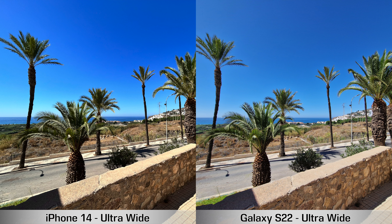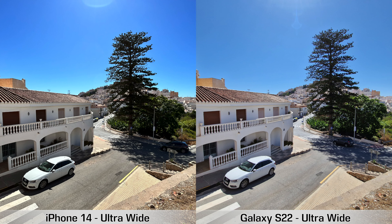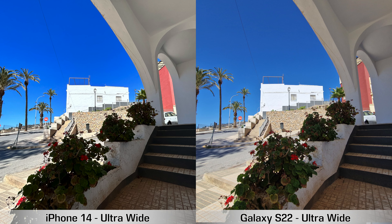Next, ultrawide camera pictures. The first thing I noticed is that the iPhone 14 over-saturates those pictures — a couple of them have very strange-looking colors because they're just oversaturated. Personally I prefer the colors from the Samsung Galaxy S22 for ultrawide, and the dynamic range in those S22 pictures is also better. So for the ultrawide camera, the S22 does better than the iPhone 14.